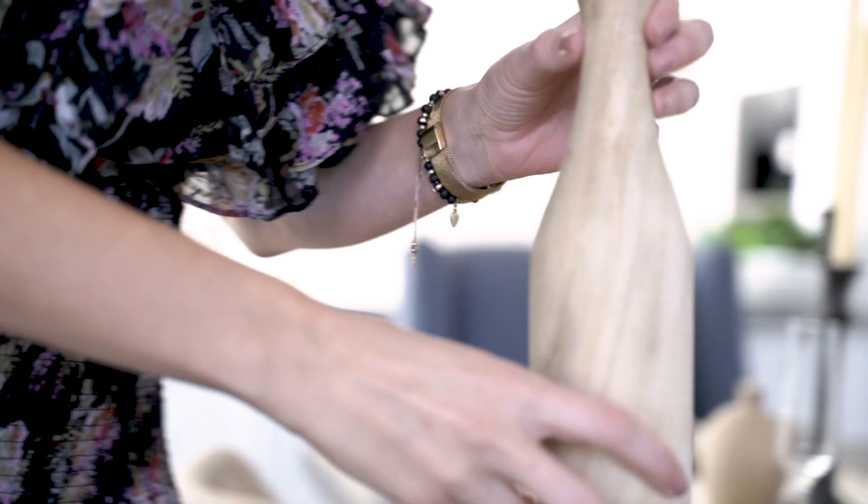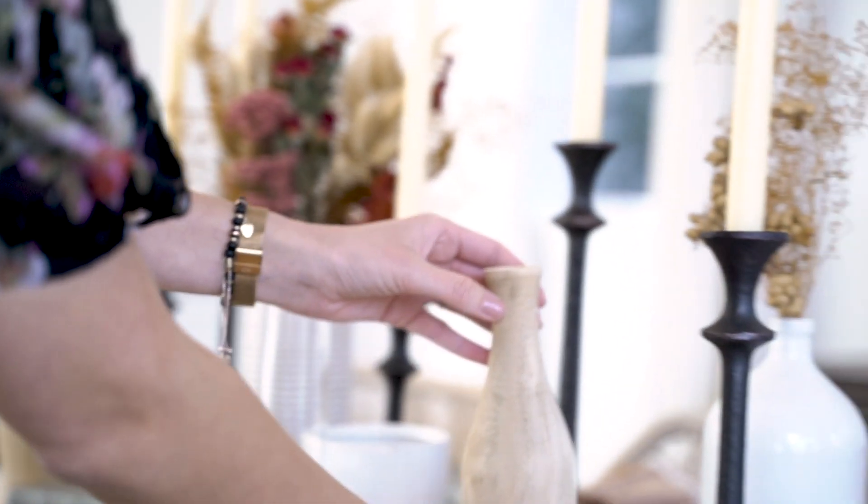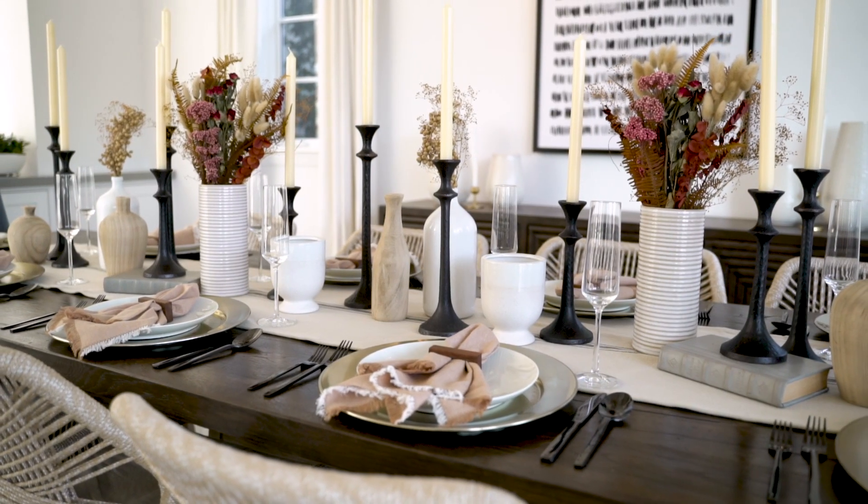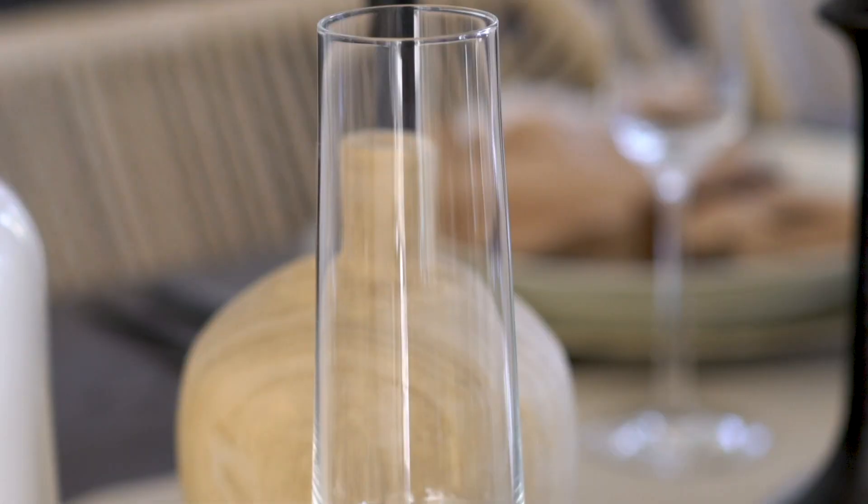My mom once told me that in order to be the perfect host you don't have to be the perfect cook, because there is always Whole Foods, there is Honey Baked Ham, there are all the options out there and they're a phone call away. So today what we want to talk about is creating the atmosphere for all of your guests that are coming over.